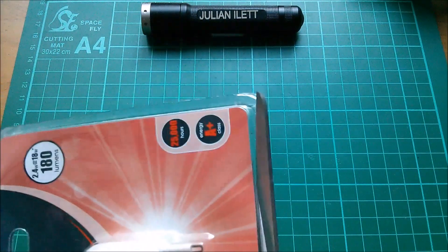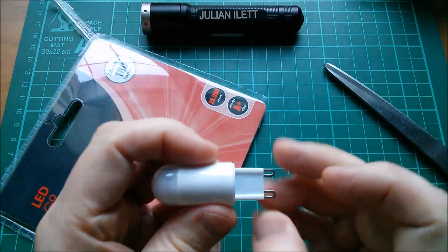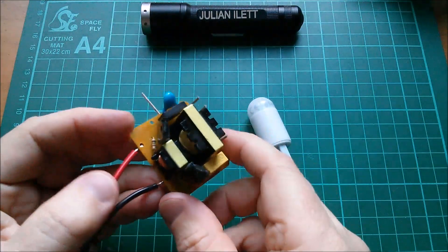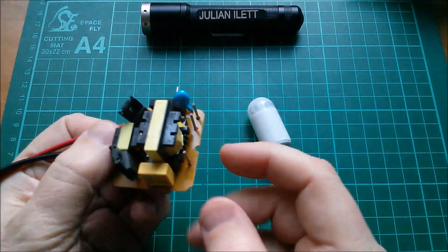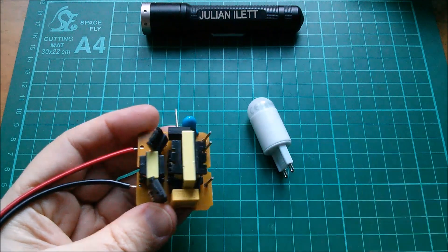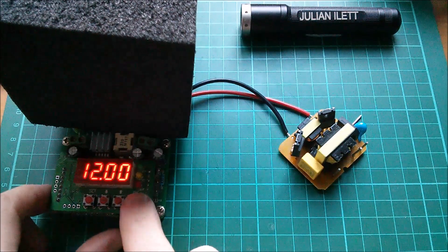Let's get this thing out of its blister pack and see if we can power it up. I'm going to need mains, but I don't have a G9 socket, so I'll use this little mini inverter step-up thing — 12 volts to around 220. We can measure that to make sure we're putting the full voltage across the bulb. I've got 13.5 volts from the solar panels today because it's sunny.